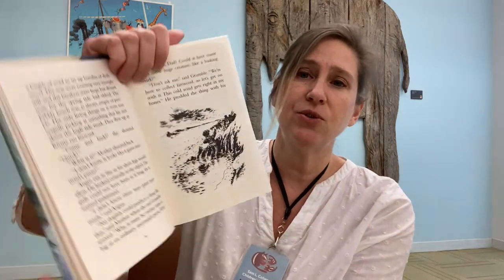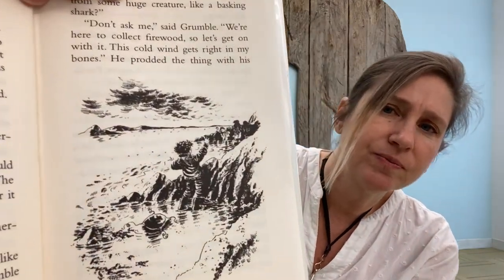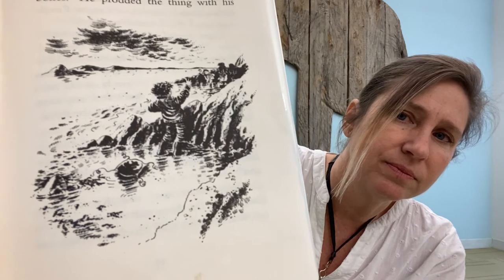"What do you think, Dad? Could it have come from some huge creature, like a basking shark?" "Don't ask me," said Grumble. "We're here to collect firewood, so let's get on with it. The cold wind gets right in my bones." Here's another illustration. He prodded the thing with his foot. "Whatever it is, it's no use to us," he said, and he stomped on, with Mother following. "It moved," Kirstie said. "Course it's dead," said Angus. "Grumble kicked it." "No — I mean after he kicked it, I saw the outside of it, the skin of it move. I'm almost sure I did. It sort of trembled."